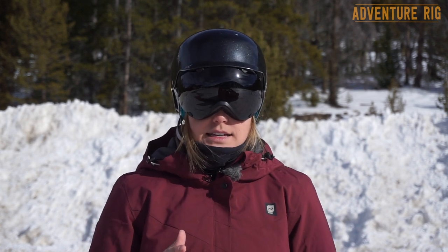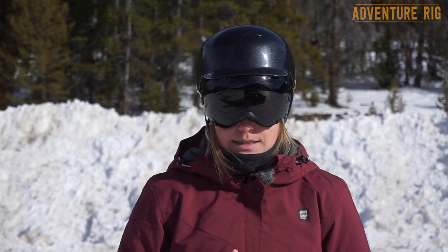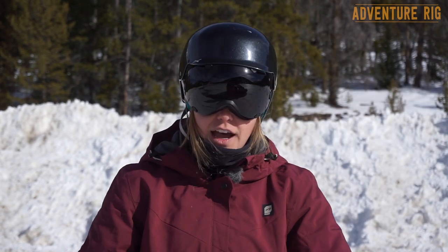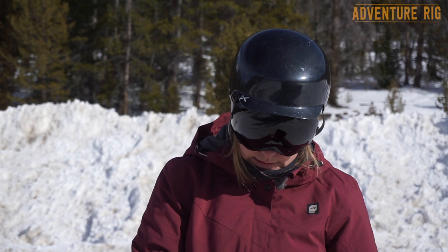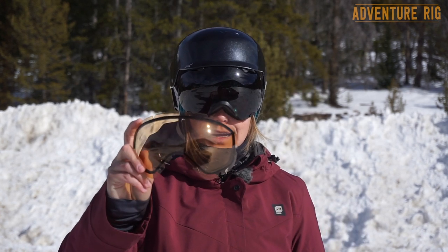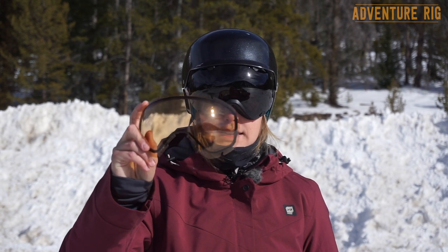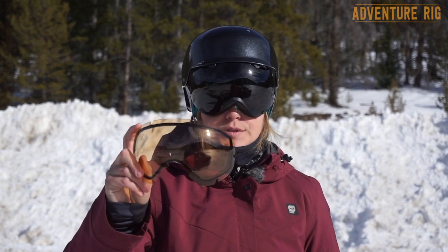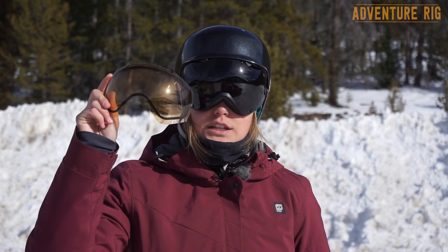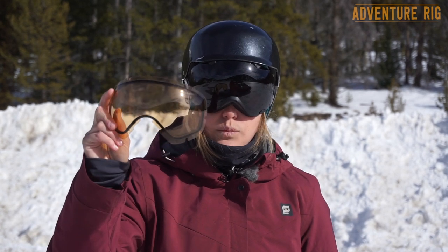The nice thing about these goggles is that they come with an extra lens, so on those not-so-sunny days you're going to be covered with this low light lens. This amber lens is really going to help on those flat light days — it's going to pull contrast and lines out for you and help you see when there's no light to be had, which can be really frustrating. It's great that they included this with these goggles.